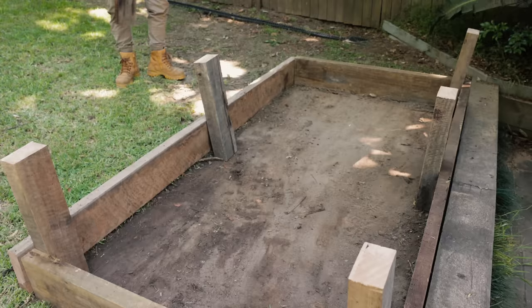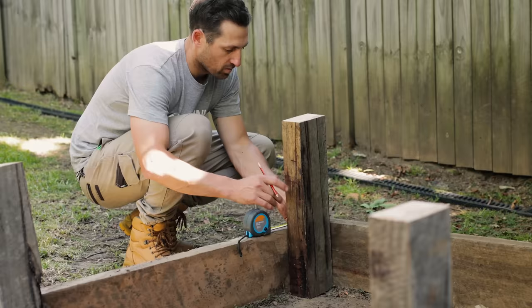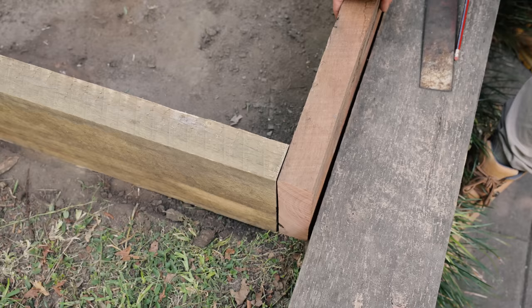While you've got the shovel out, remove any grass or weeds from inside the bed. Next, put the supports in each corner plus one in the center of each long side, then mark the center of the supports on each sleeper.